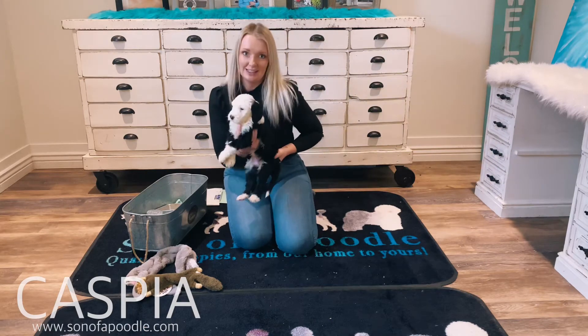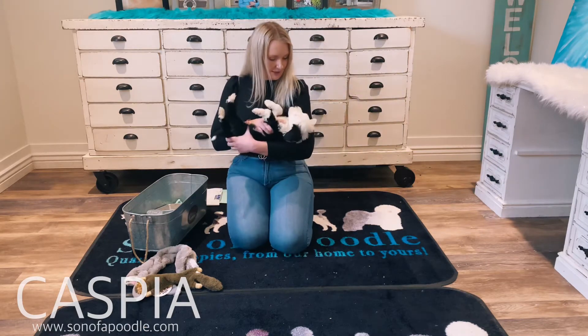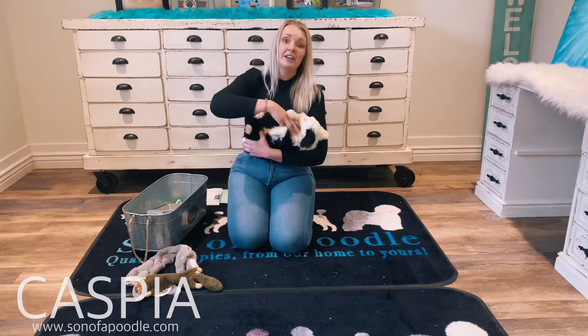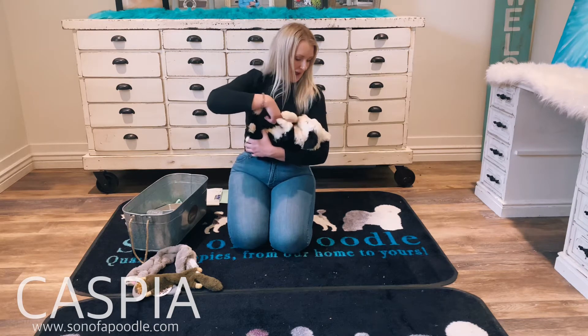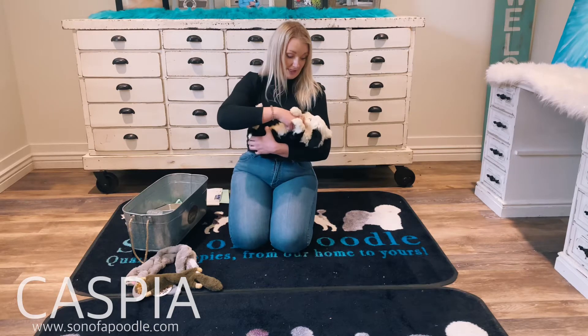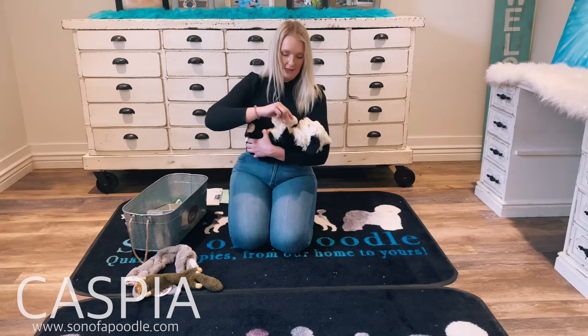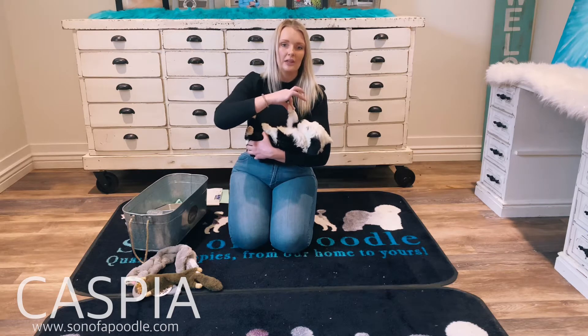He's such a happy little guy too. He's got a really good personality. He's very submissive — lets me flip him on his back. He looks into my eyes very well too. Really good eye contact.